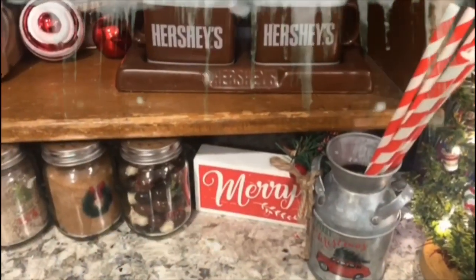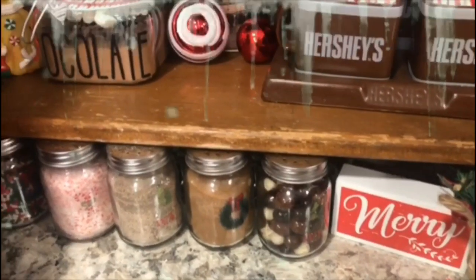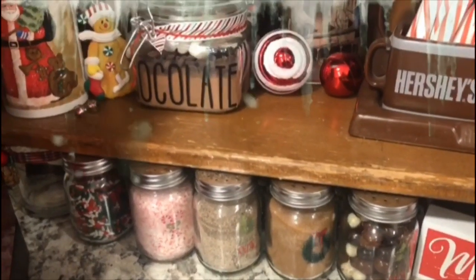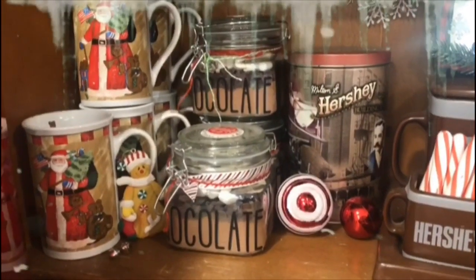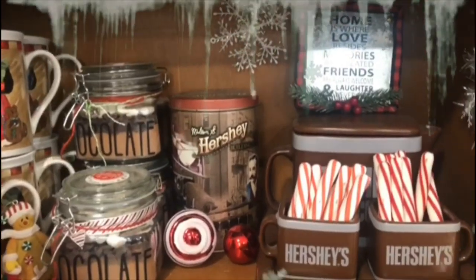There's just a lot of stuff from the Dollar Tree. In my jars I've got chocolate covered coffee beans, cinnamon and sugar, cardamom, crushed up candy cane, and Christmas sprinkles.